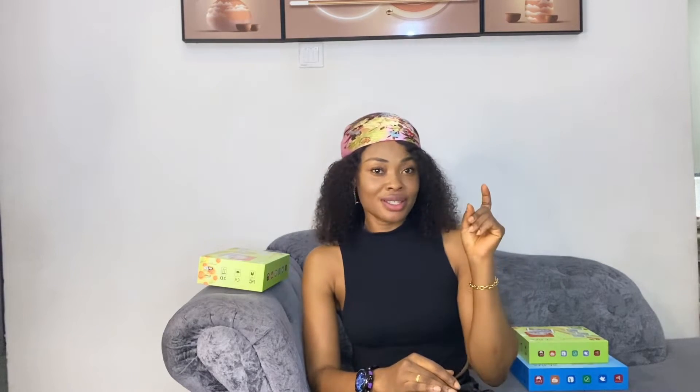Hi guys, welcome back to my channel! How are you all doing today? If today is your first time coming across this channel, please click the subscription button, subscribe, and turn on the notification bell so you get notified whenever I post a new video.